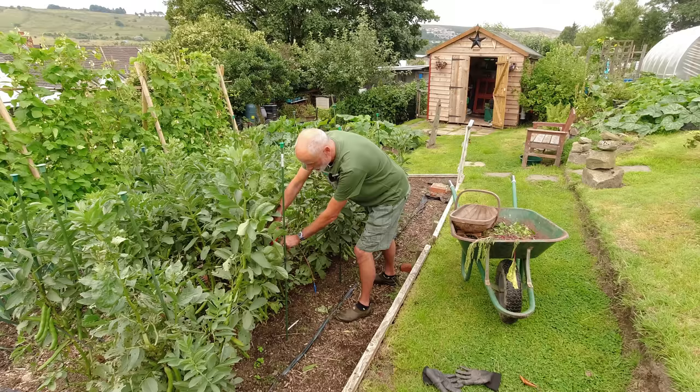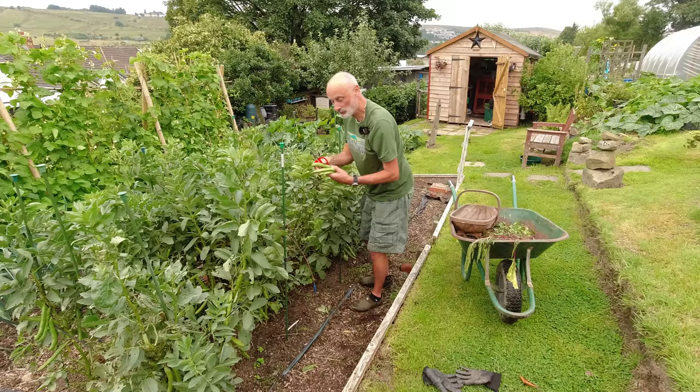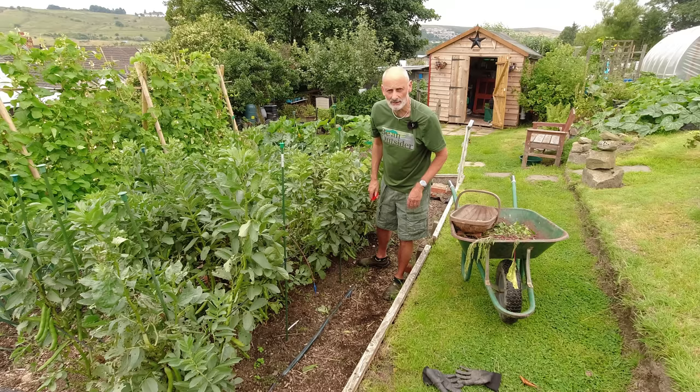The bulk of these broad beans will go into the freezer. We'll eat a few fresh, but it's great to have broad beans during the winter months out of the freezer and they freeze so well. To be honest, we don't even blanch them — they just go straight into freezer bags once we've taken them out of the pods, in portion sizes, and that's good to go.